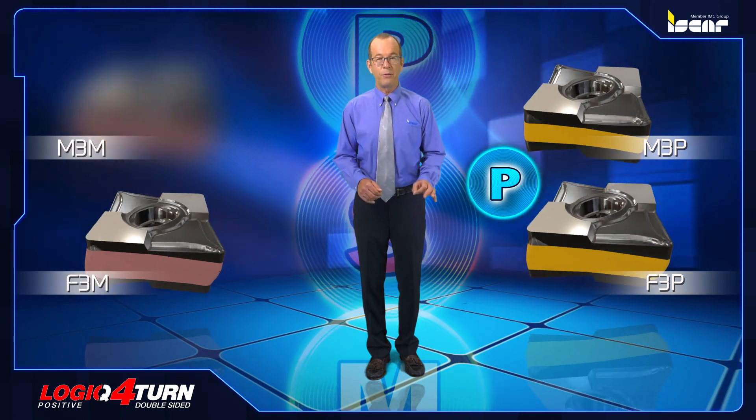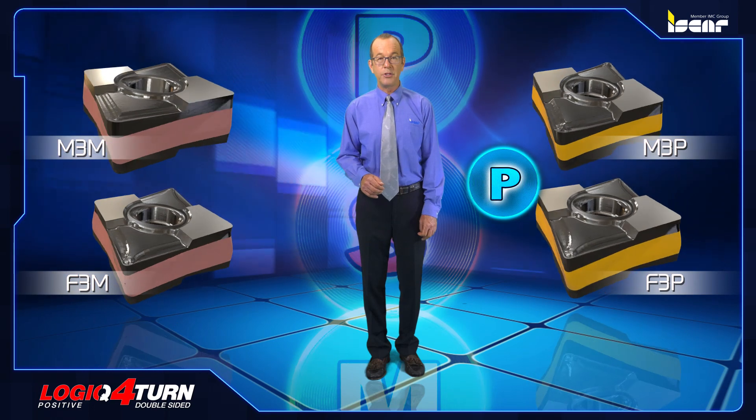The CXMG inserts are offered with a variety of four chip breakers: F3P and M3P for finishing and medium application on alloyed steel, and F3M and M3M for finishing and medium application on stainless steel and high temperature alloys.